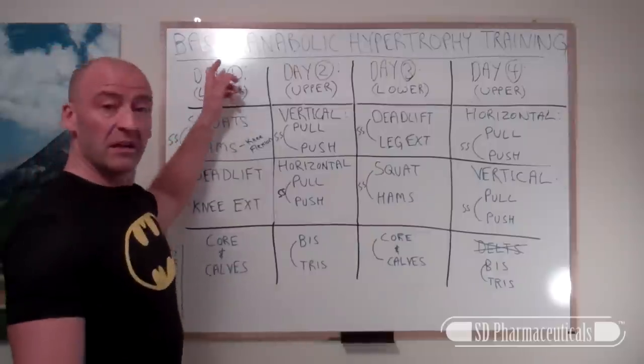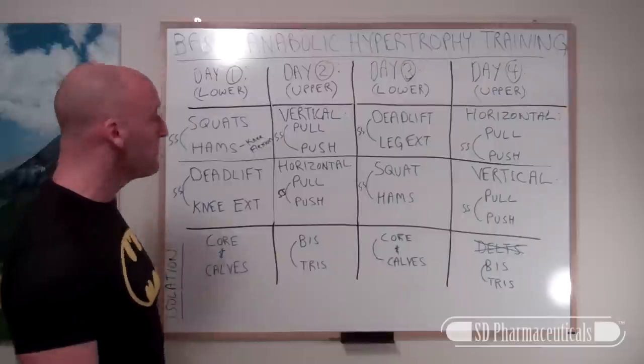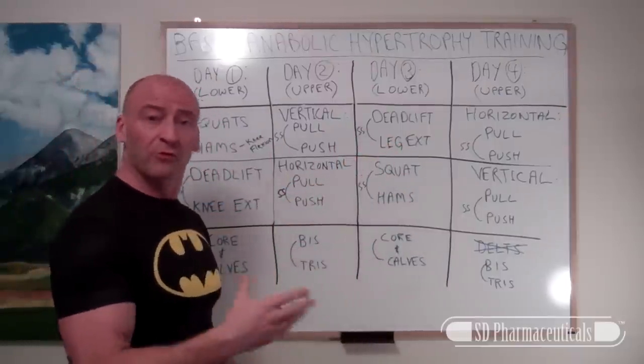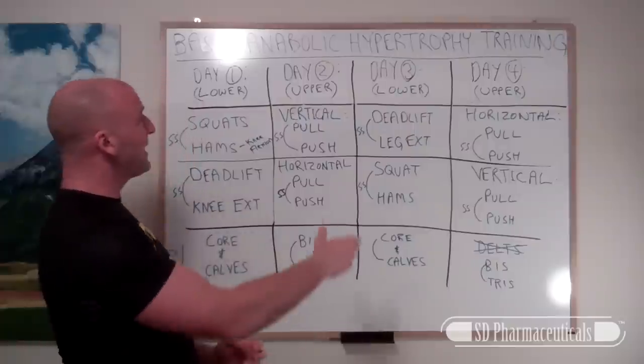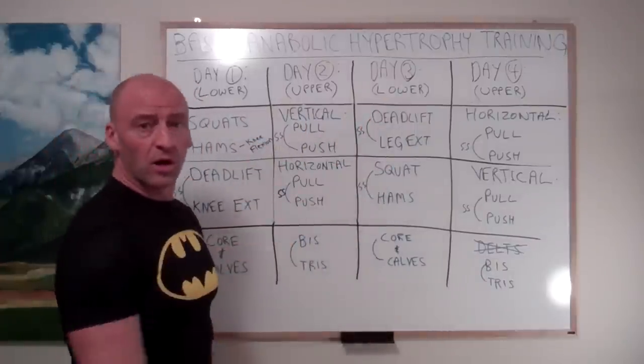I'm calling it Basic Anabolic Hypertrophy Training. Sorry about the glare here, hopefully you can see most of this. Basically it's a four-day split based on a high frequency training protocol. We want to get two lower body workouts and two upper body workouts each week — alternating lower, upper, lower, upper.